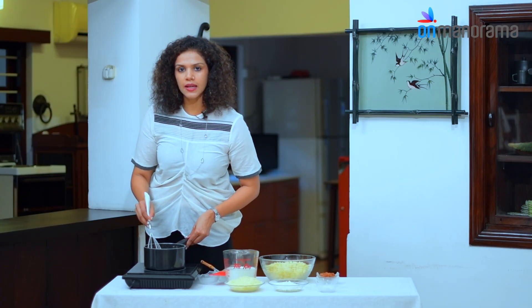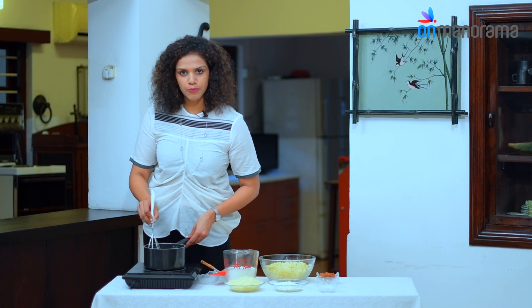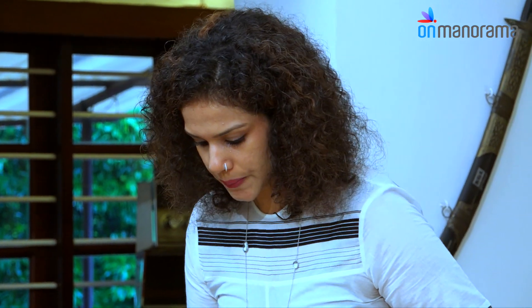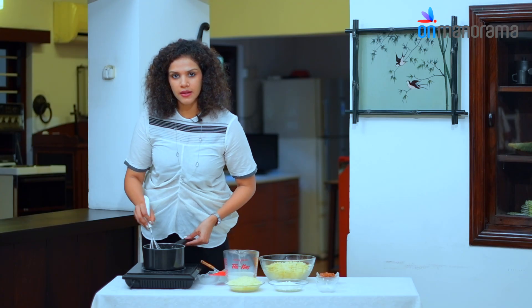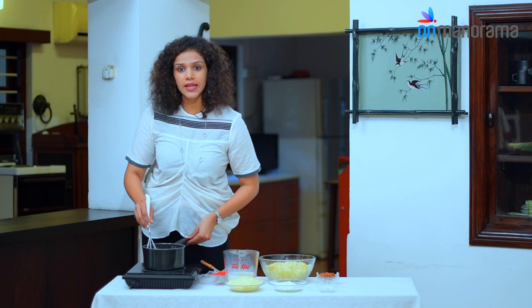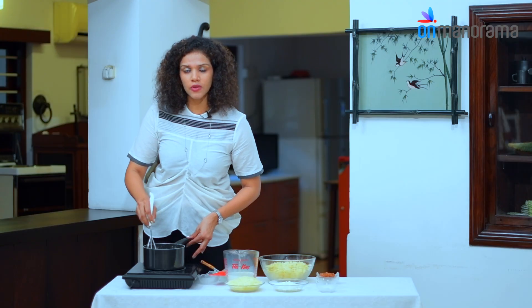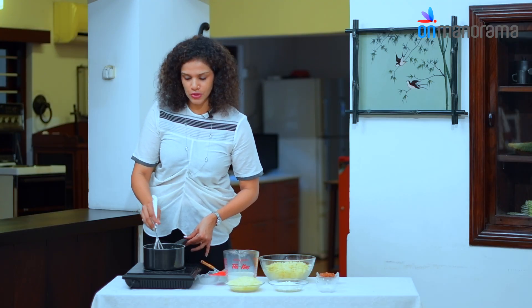According to your taste, you can add garlic powder or granulated garlic, or mince it for added flavour. At this stage, add the milk. After adding the flour, always keep it at a low flame — otherwise it tends to get lumpy, because the flour and butter together, if not mixed properly at the right temperature, will get lumpy.